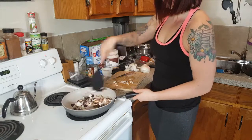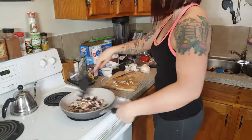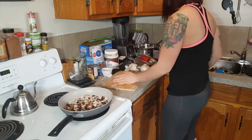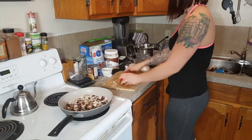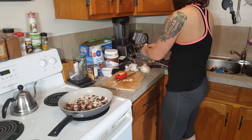Now I am just stirring everything together in the pan as I continue cutting my veggies. Now I am going to cut up the red pepper and put that in the pan.